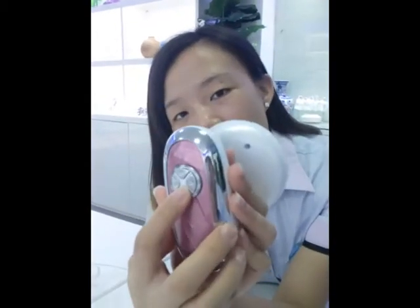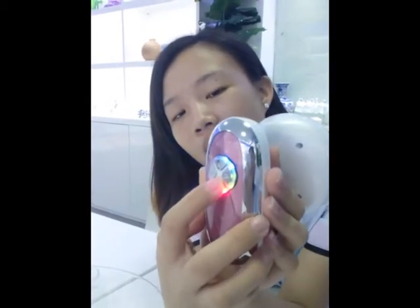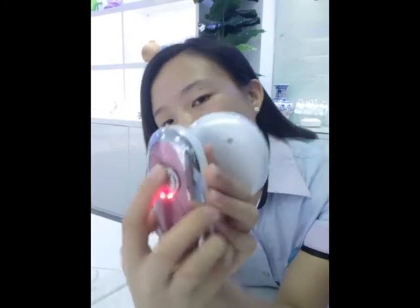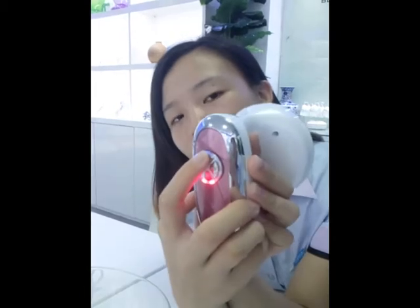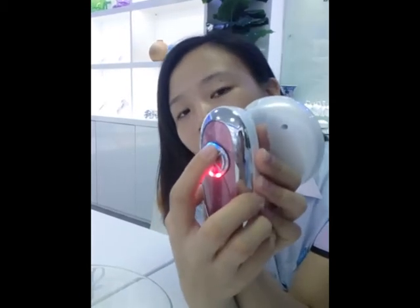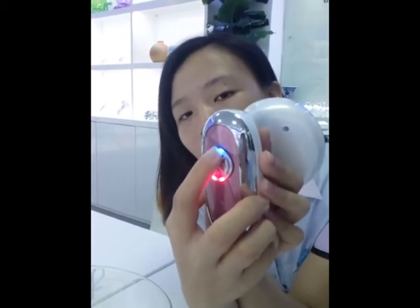Firstly, press the ON button. Then press the radio-frequency button. There are 4 levels. This is the first level. Press again for the second level, third level, and fourth level.